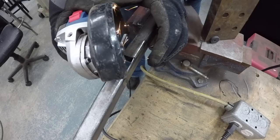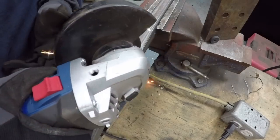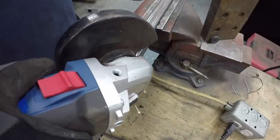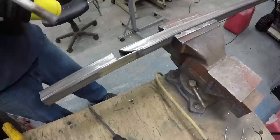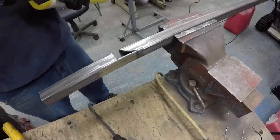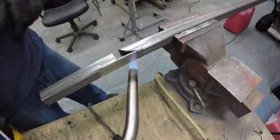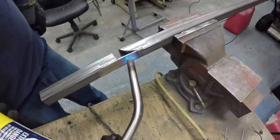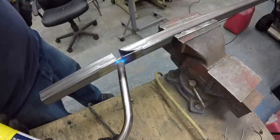To do the curve, a smaller blade or a worn-out blade works best — just take your time to remove the material. I used the butane torch, which was really helpful to warm up the material so it would be easier to bend and take the shape of the corner.